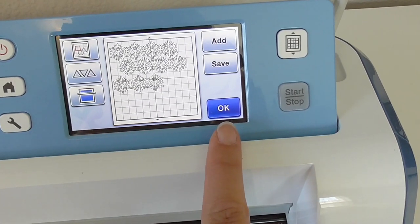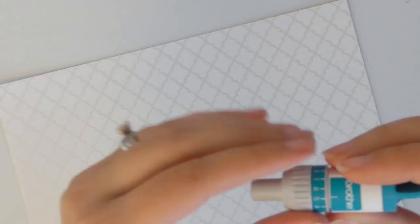I used about 40 various size snowflakes. Remember to check your blade depth against the paper that you are using so that you'll get a great cut.